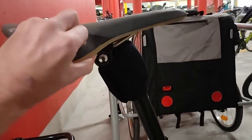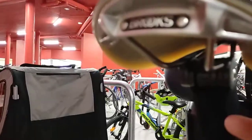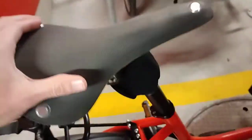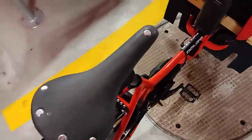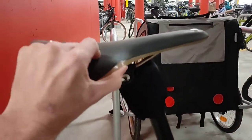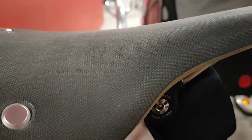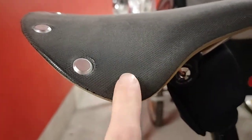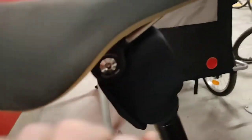One thing I changed is the seat — that's the Brooks C-17. From the top it looks very uncomfortable, but actually it is very comfy. It's kind of rubber, and it comes in this kind of material that's almost like lizard skin, but it's completely biological. It's quite nice.